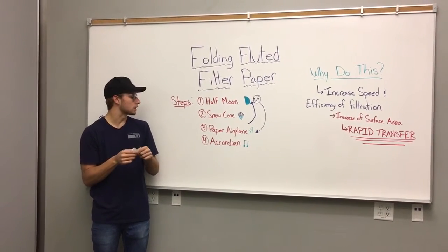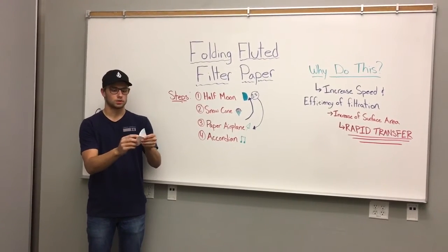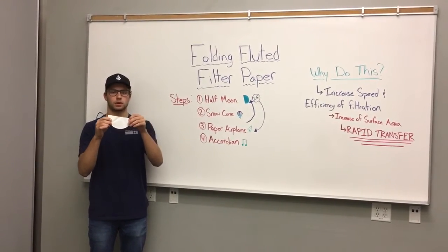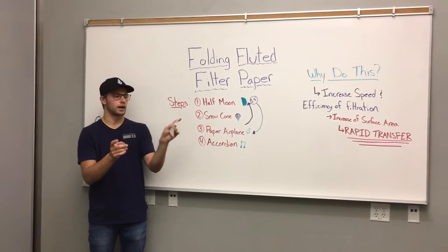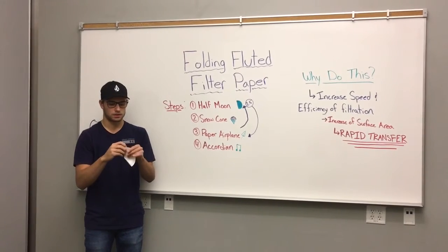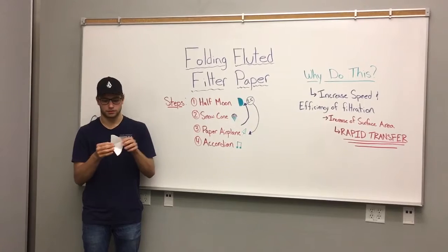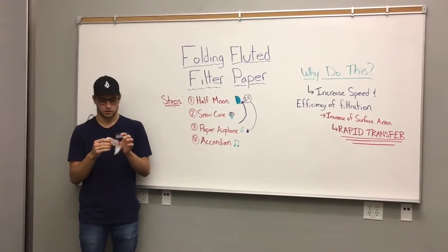Now we're moving on to step 4. We are going to make an accordion fold. So we're gonna open it up, show our folds, and start from one end — I'm just gonna fold back and forth into eights. Now this is the most time-consuming part of the filter folding.